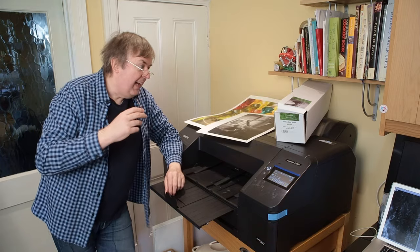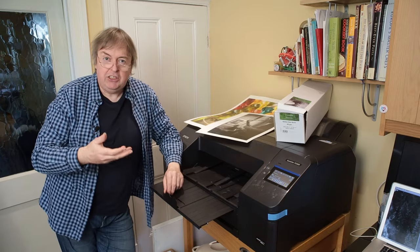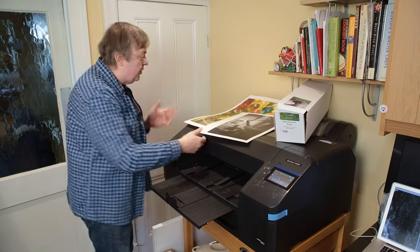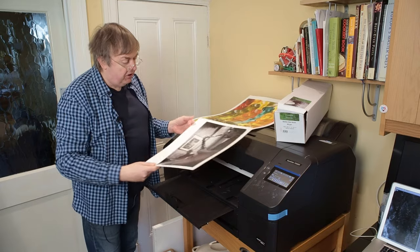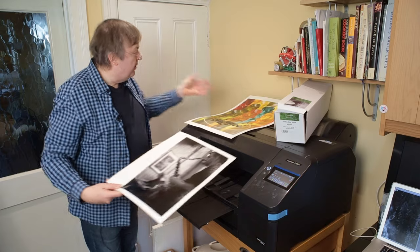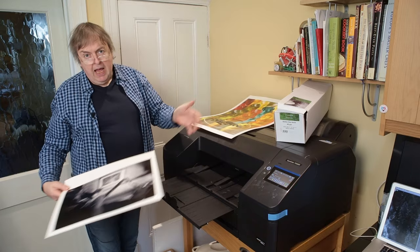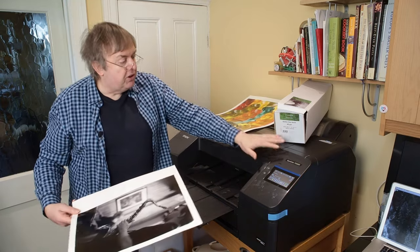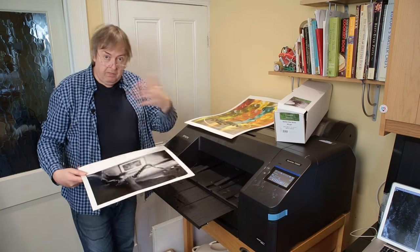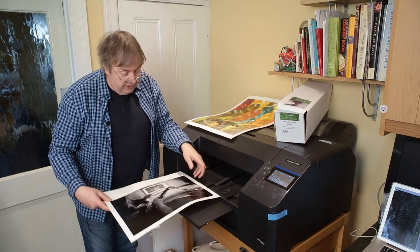It's a paper based mostly on bamboo fibre and it's a glossy, shiny-ish surface. This is a black and white test print I did when I've been doing the profiling for this. Once I do the P5300 review, all the profiles I make will be available if you contact me for non-commercial use.